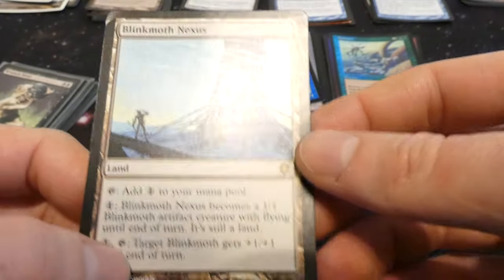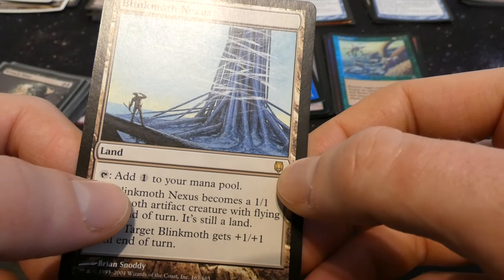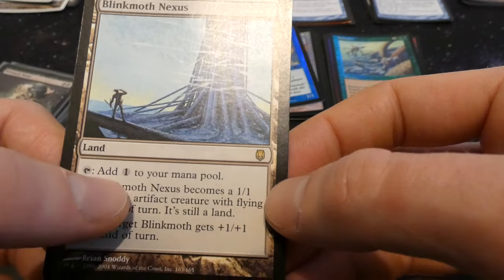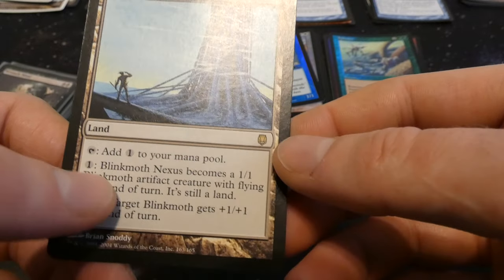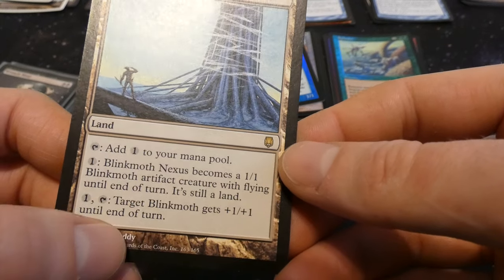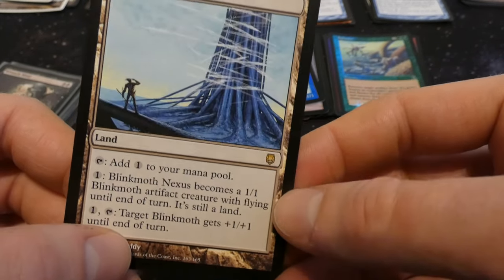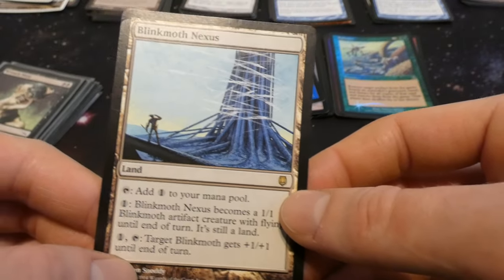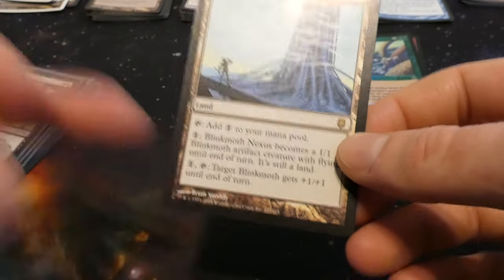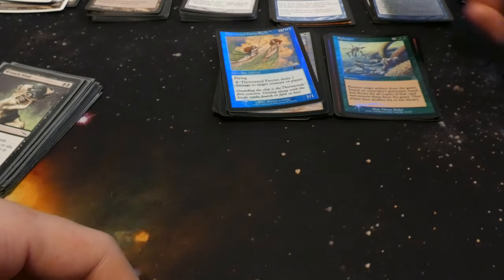Blinkmoth Nexus — tap one colorless mana: it becomes a 1/1 Blinkmoth artifact creature with flying till end of turn. Or for one mana, tap target Blinkmoth and it gets plus one plus one till end of turn. So if you have multiple on the battlefield you can turn one into a creature and pump it up with the others. Pretty cool — by Brian Snoddy. It's a rare land.